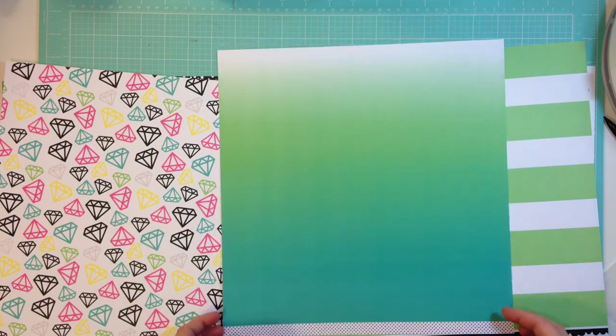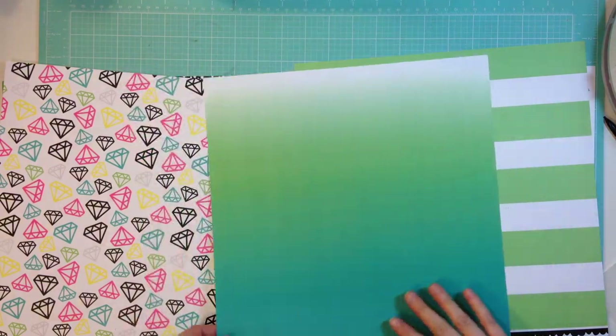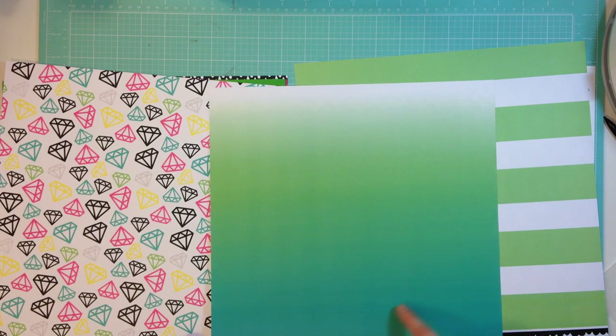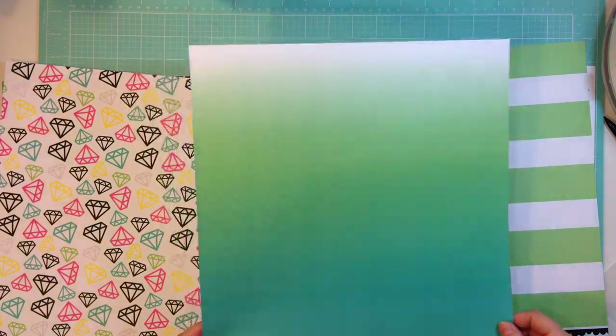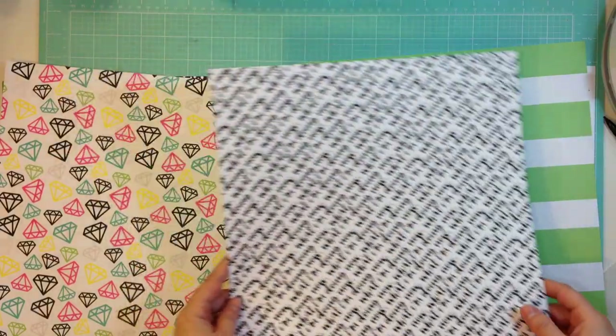This paper is so cute too. I hate when I love both sides of the paper — I might have to get the paper add-on for this one. It goes from white to green to this bright teal. I love this paper, that's so pretty. I might have to cut this one up and use a strip and then use some of this. That's hard, that's really tricky.